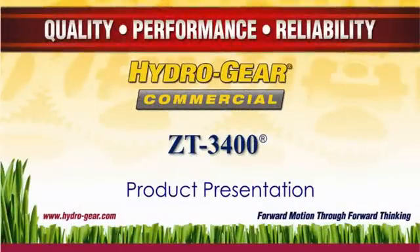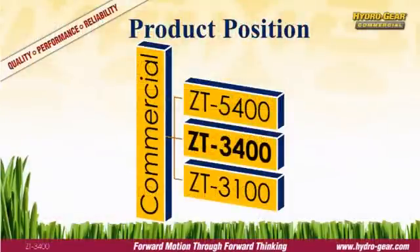The ZT3400 is one of Hydrogear's most popular models, used extensively by many commercial zero-turn manufacturers. The ZT3400 is a medium-duty integrated hydrostatic transmission featuring infinitely variable speed and bi-directional control. It is positioned both in price and performance between the ZT5400 and the ZT3100.